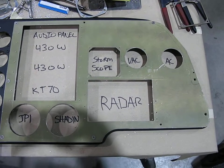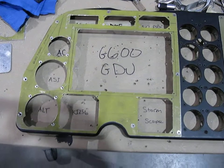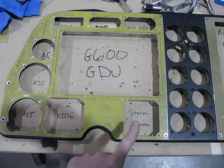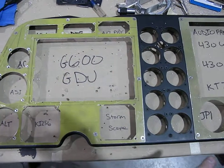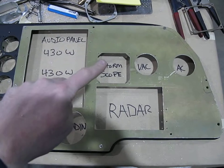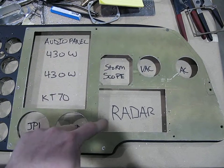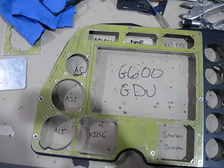Here's the layout for this side, and then there's the layout for this side. This is going to be the encoding altimeter, not the storm scope. That was the one I had the option of moving over there. But with the way we fit this stuff over here, I figure the storm scope will be nice here above the radar for your weather picture.